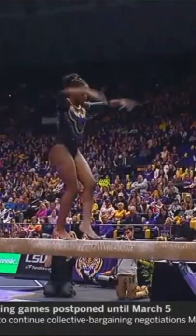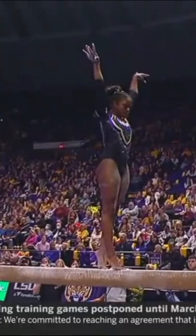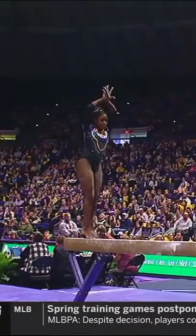We have the second part of that dynamic duo, Kaia Johnson now. Love the way she finished that full turn still in relevé. Handstand layout step. Just love the confidence in her movement.